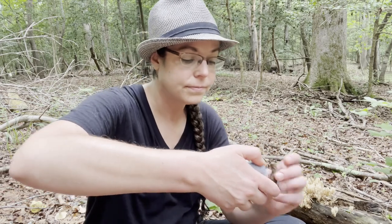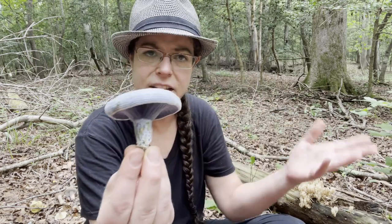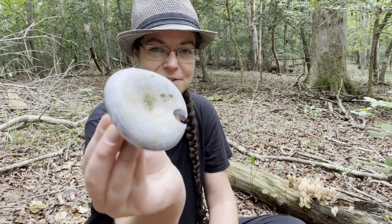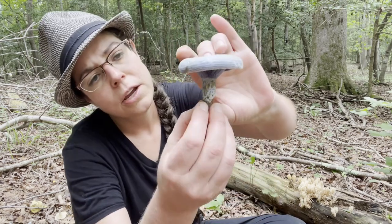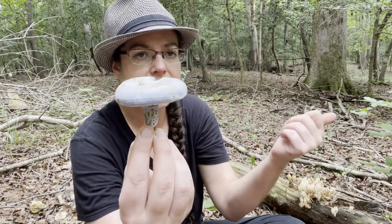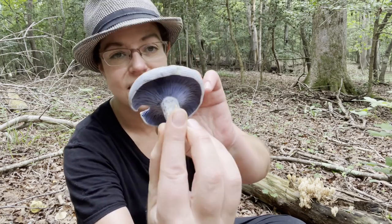Let's talk about Lactarius indigo group. This is a species group — no one has fully delineated how many different species we have — but it is a very, very distinctive type of mushroom. It is edible. I was recently given advice about how to actually roast it so it's a little more pleasing. In the past I've found this mushroom to be a little bit on the mealy side and not distinctive enough in flavor to be worth the effort of working with a brittle, mealy mushroom. However, I'm going to take this home and try, because Lactarius indigo group is just such a striking mushroom.